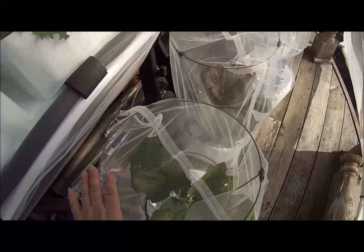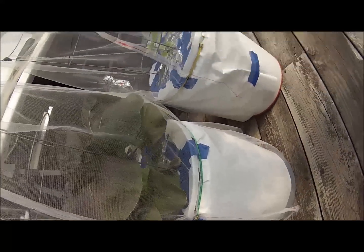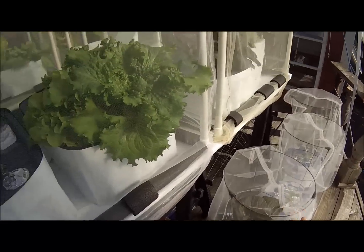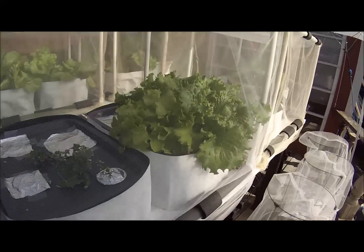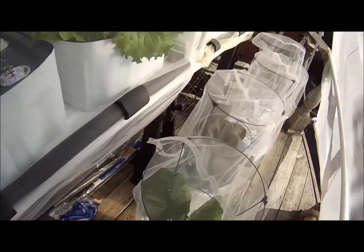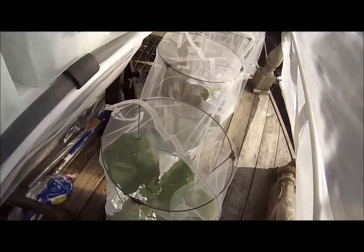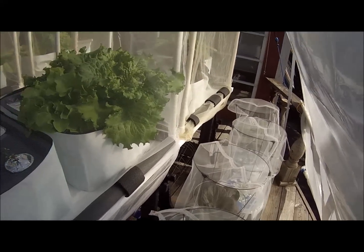These two are eggplants. Then we have a large bok choy, which is doing really well. A pepper, which is not doing so well — but I'll show you the pepper on the other side, which is doing just fine; it has flowers and is starting to get peppers. I would say that the large choy does much better in the bucket than in a tote. So I will continue to do lettuce in the totes, and I'll do large choy, eggplant, and peppers in the buckets.